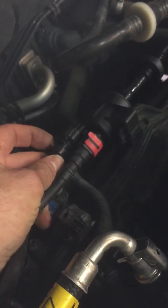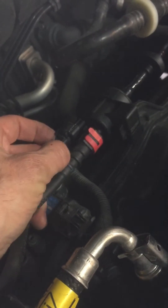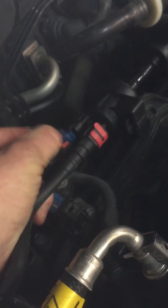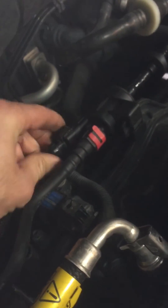Here's the electrical connection. You push a release button here to release that connector. There it is — I'll just put it back. This is my new one that I've already installed.